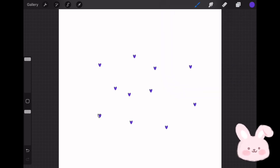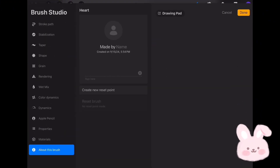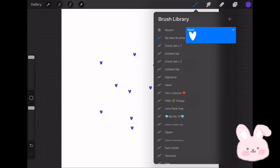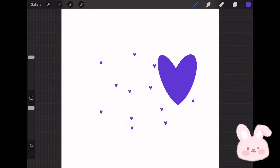It is cool, but I noticed that the brush size is small, so I'll make it bigger. To do this, tap on the heart brush, then choose Properties. Choose Maximum Size and slide it until you're satisfied with the size — here I make it 1480. Then go to Minimum Size and adjust it to 224. Tap on Done and go try the brush again. It is better now. You can even change the size by tapping on the slider.